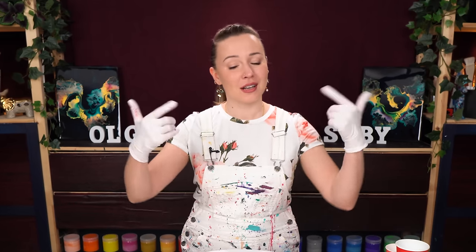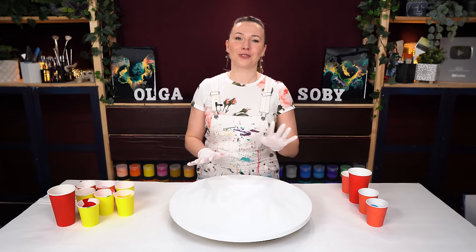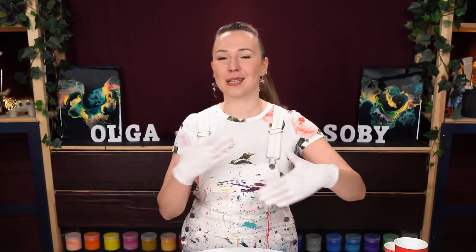If you'd like to learn more about what is included in Fluid Art Mastery, I will include all the information in the description below this video, so check it out. After you're done watching today's tutorial, I invite you to check out Molly's and Rinske's videos to see what they created from the same inspiration photo. If you've missed previous Life in Fluid Color collaboration series, the links will be in the description below. And now let's get started!